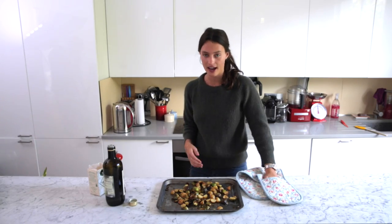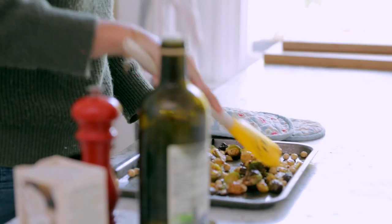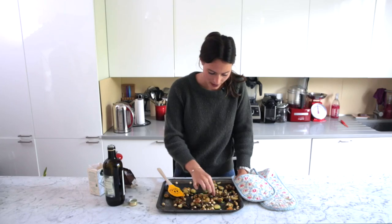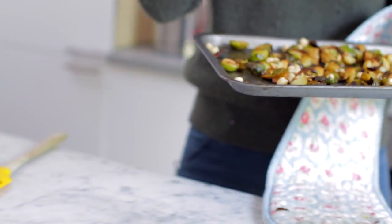Total dream. So now we're just going to add in our hazelnuts and give that all a quick stir. It looks so yummy, these little potatoes. So we're going to put this back in for about five minutes or so.